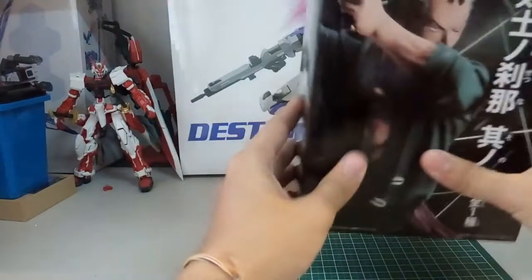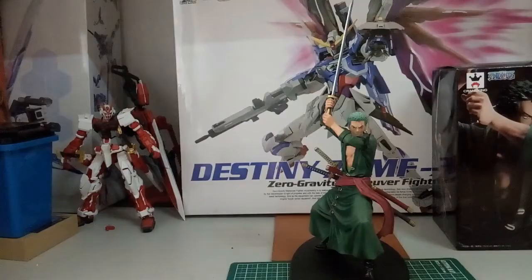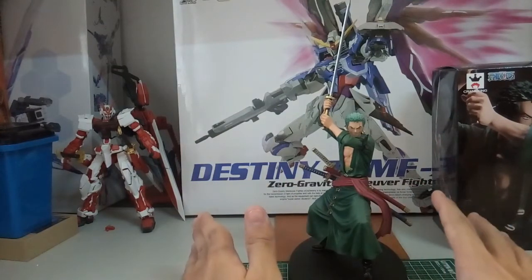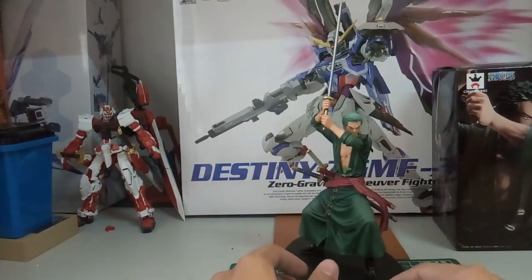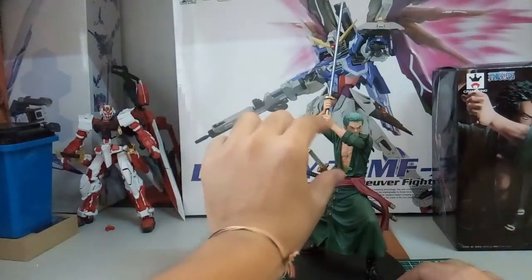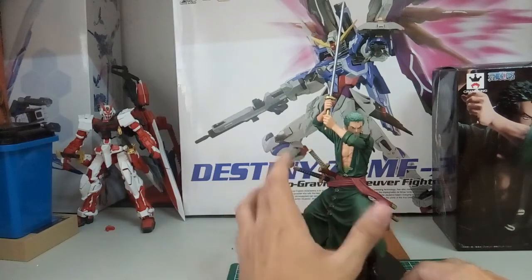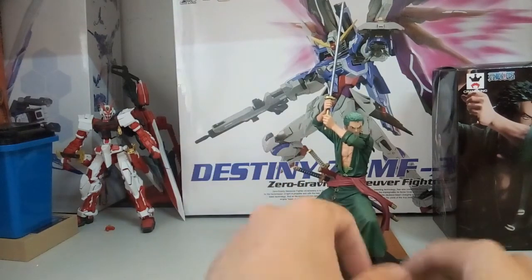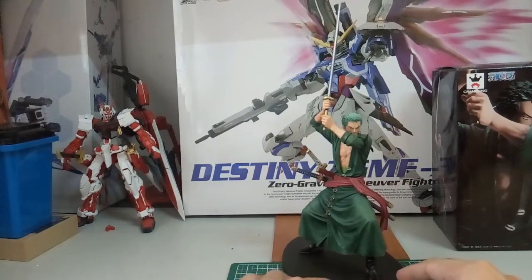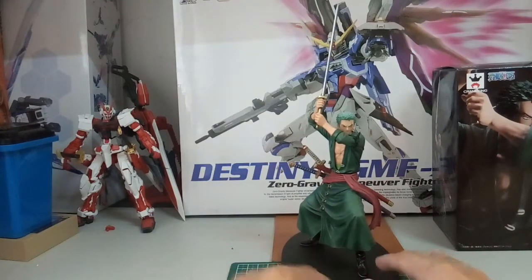Enough with that — let's take a look at the completed figure. Here we have the completed figure for Zoro. I'll tell you how many parts it comes with: first is this detachable sword, then the top half of the body for Zoro, then the bottom part for Zoro as well along with his katanas, and at the bottom here is the base. Surprisingly the base actually looks very nice. Let's do a quick 360 rotation to see how it looks.